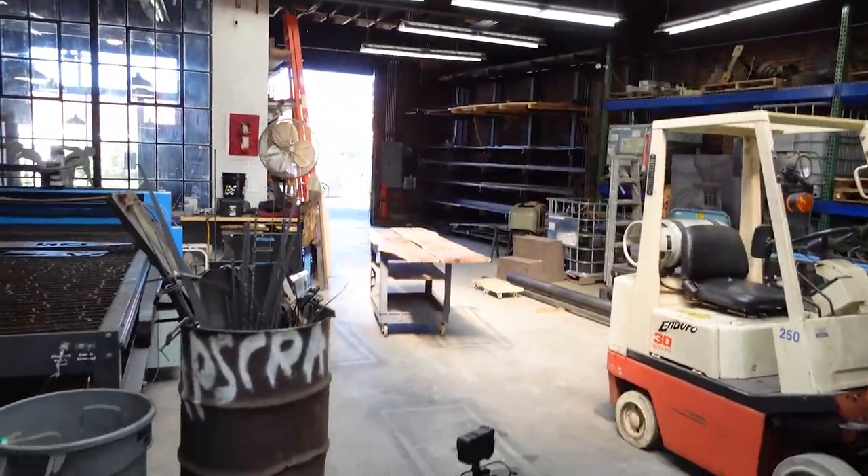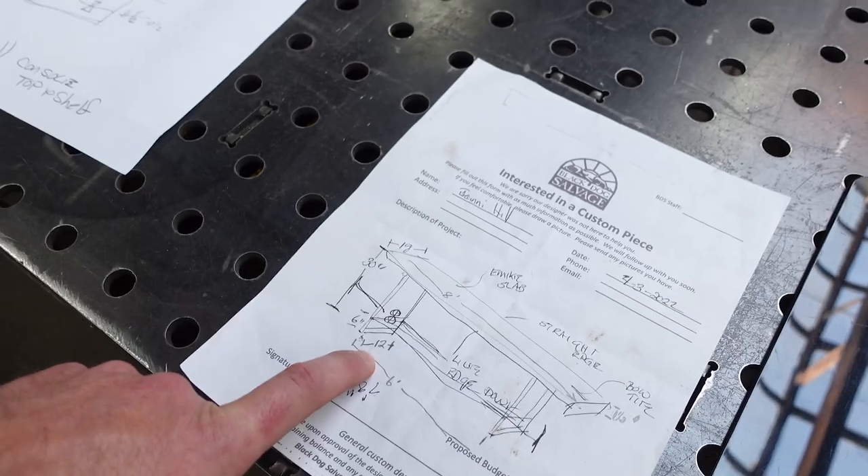I'm going to sit down, go over, measure my tops, get official measurements on those, get a cut list, make a sketch, and then go from there.